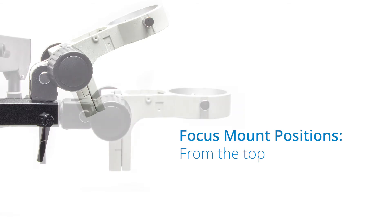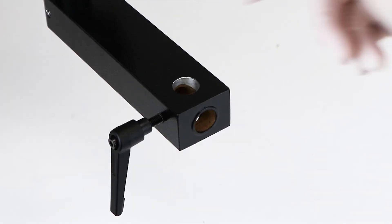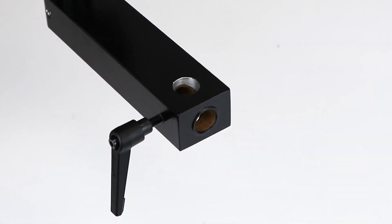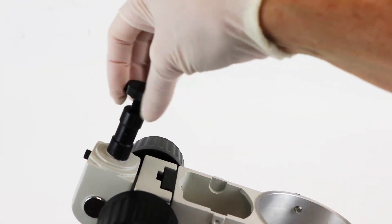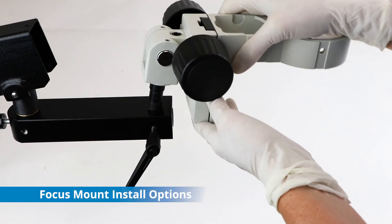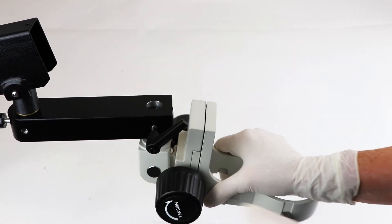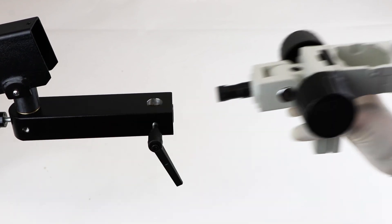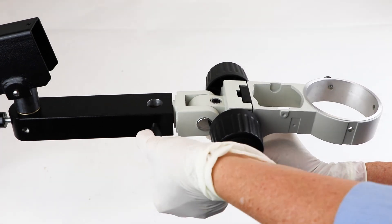A focus mount may be installed on the articulating arm in one of three positions. The small horizontal bar has a vertical hole and a horizontal hole in the end of it for attaching the focus mount. Remove the screw cap from the end of the mounting post on the focus mount. Install the mounting bar through the vertical mounting hole of the small horizontal bar from the top, or from the bottom, or slide the mounting bar into the horizontal mounting hole in the end of the small horizontal bar.